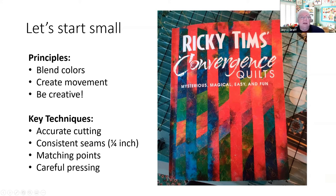The principles we're going to talk about today are blending the colors, creating movement, and showing your own creativity. The techniques that are important are accurate cutting, consistent seams, matching points, and pressing. The iron is also an important tool in this technique.